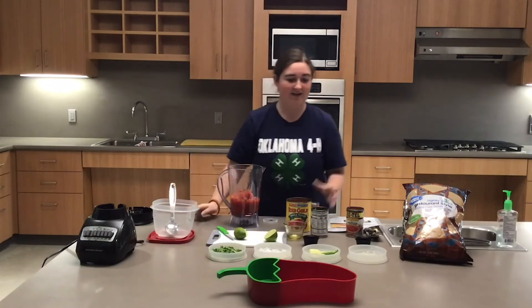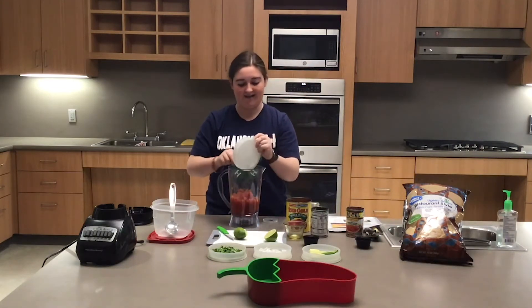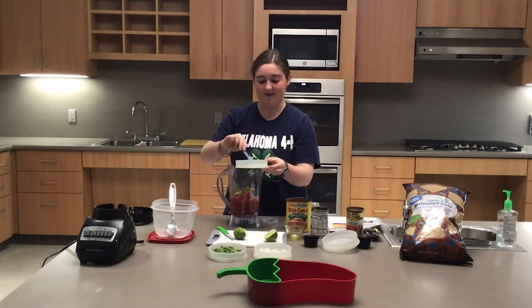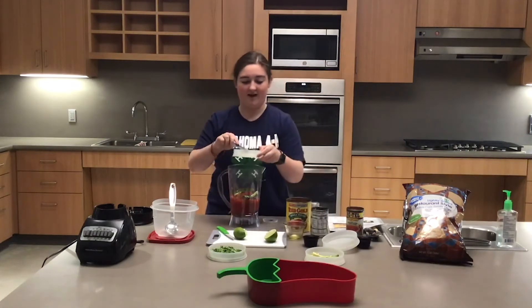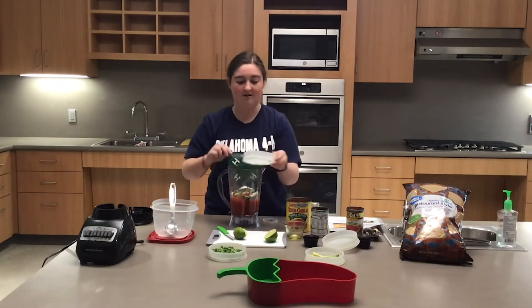I actually had the chance to do food from 4-H in the summer and this was one of my favorite recipes I got to make. Now you want to be careful when you're dealing with jalapeños because the residue the jalapeño leaves will stay on your hands, so make sure you wash your hands really well after touching a jalapeño or else you'll have jalapeño juice on you for a while.